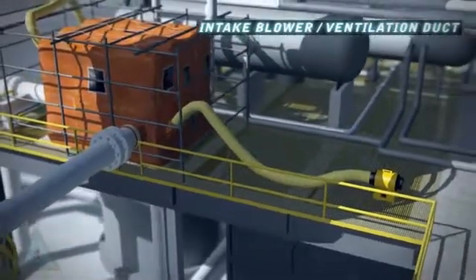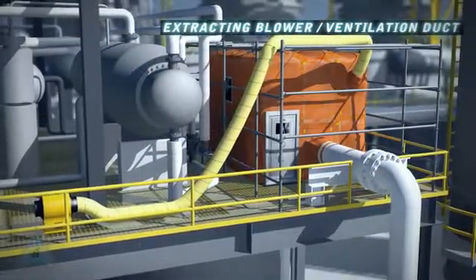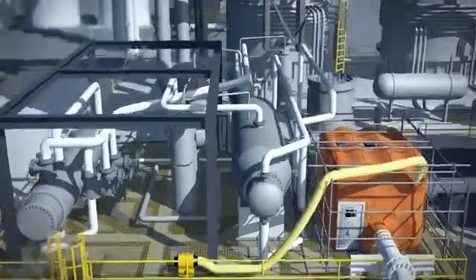A centrifugal intake blower is located in a non-classified area and attached via ductwork to provide clean, fresh air. An extracting blower ensures that the atmosphere inside the enclosure is fully exchanged a minimum of every five minutes.